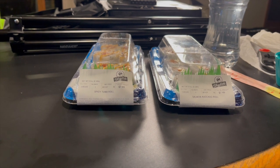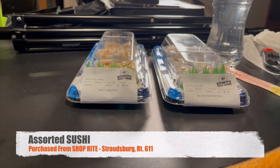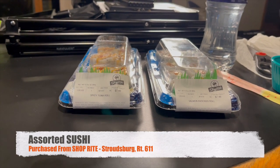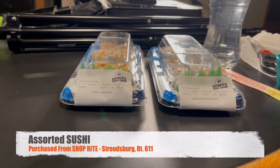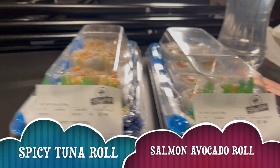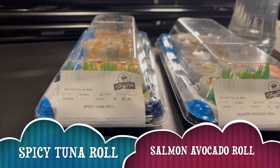All right my peoples, I'm about to crack into this. I have a whole bunch of reviews I'm doing this evening. I was trying to wait until the end to get everything done and then get to my food, but brother's hungry. So I'm gonna get into the spicy tuna roll and the salmon avocado roll and see what's good.